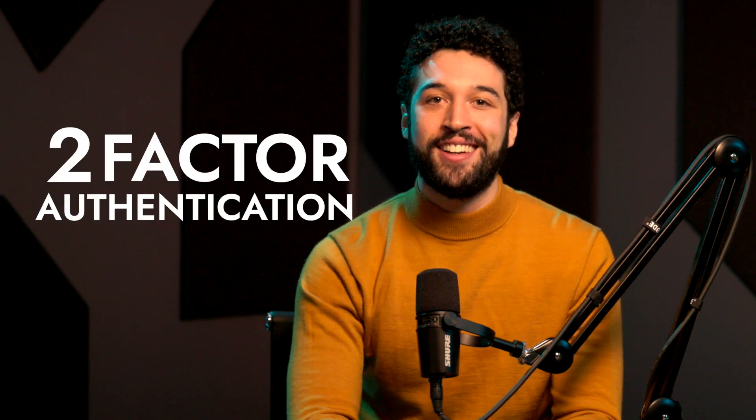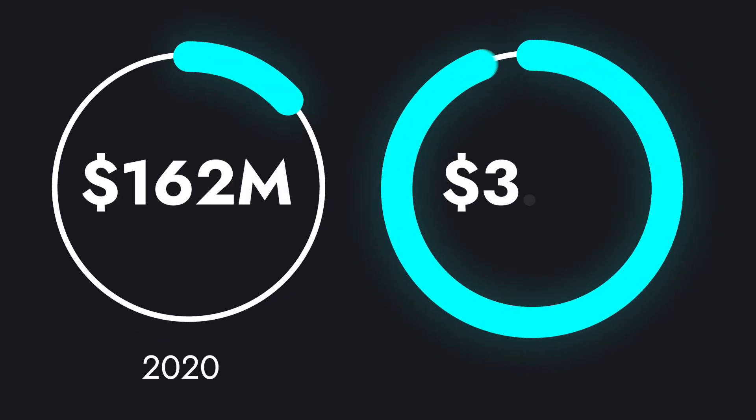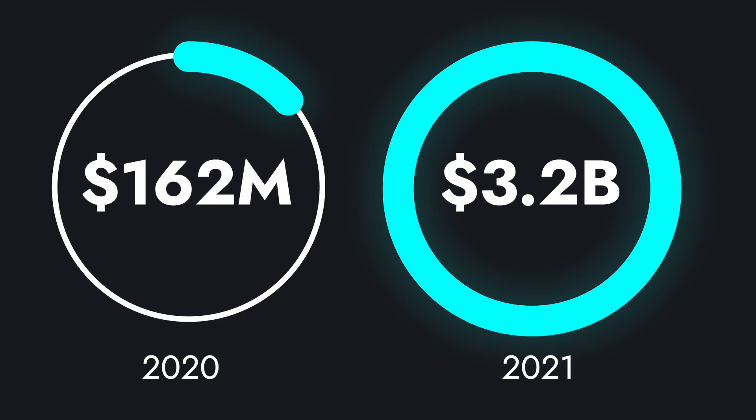Not so fast, you say — my account has two-factor authentication. A thief would need to get a code from my phone or email to authorize anything. But what if they get into your phone too? Think that's far-fetched? According to research firm Chainalysis, thieves managed to nab 3.2 billion dollars in crypto in 2021 using one scheme or another. Obviously, crypto thieves are upping the hacking game.